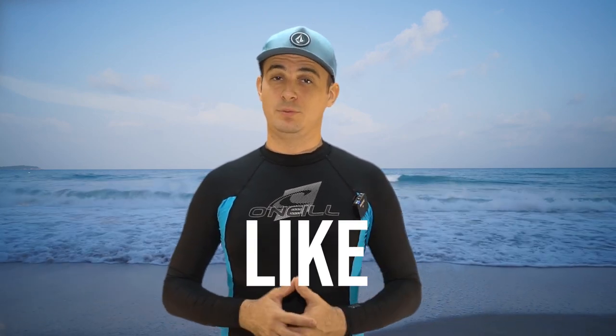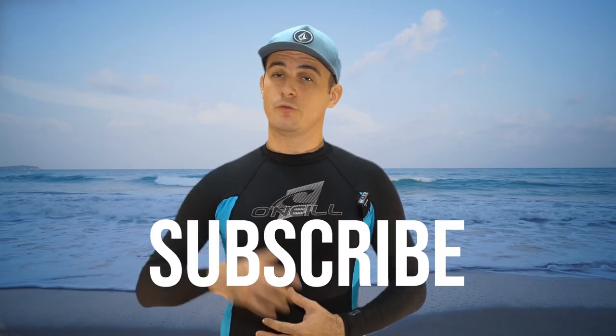Thanks for checking out these GoPro Hero 8 dive accessories. If you enjoyed this video, please give it a like and consider subscribing to the channel for more great underwater content. Thanks again for watching — now get out in the ocean and explore. We'll see you next time.